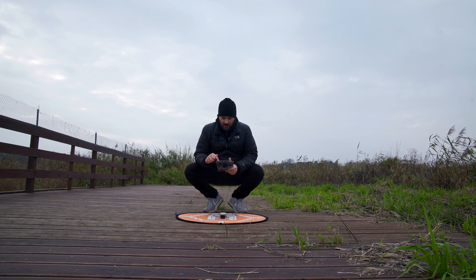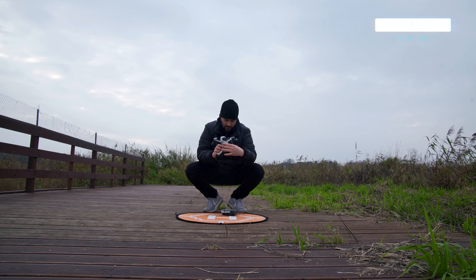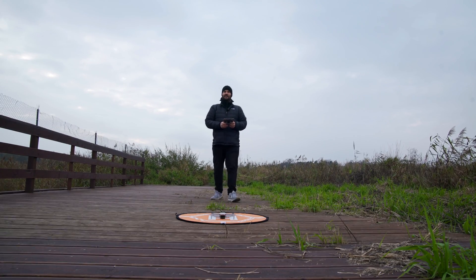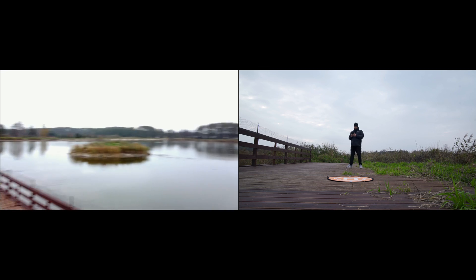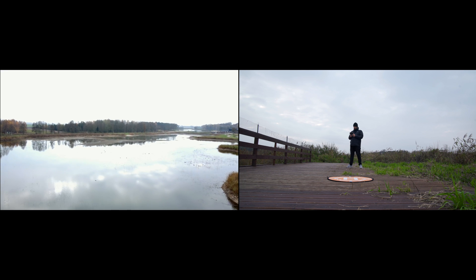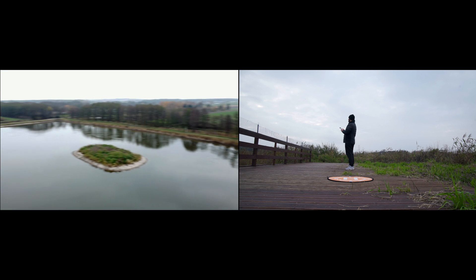I'm gonna calibrate the compass just in case it has anything to do with it, and we are gonna go for another try. This time we're gonna fly out there. It's so pretty out here — if it wasn't all blown out it would look actually really good. Okay I'm out there, I'm a little bit higher.